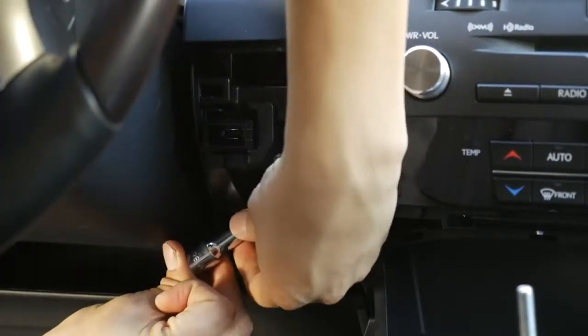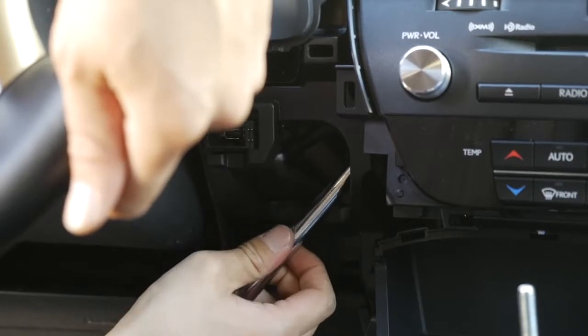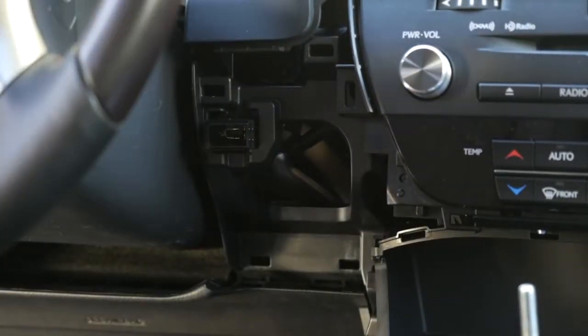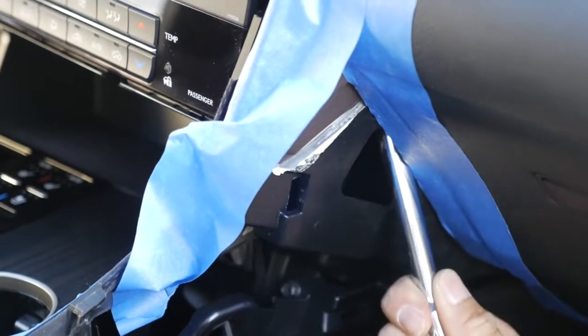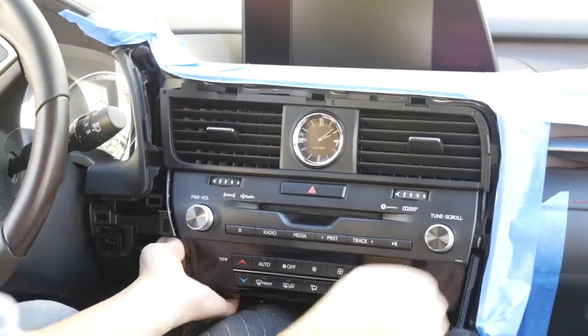Make sure you have a long extension for this. Go ahead and grab hold of it and just pull straight towards you.